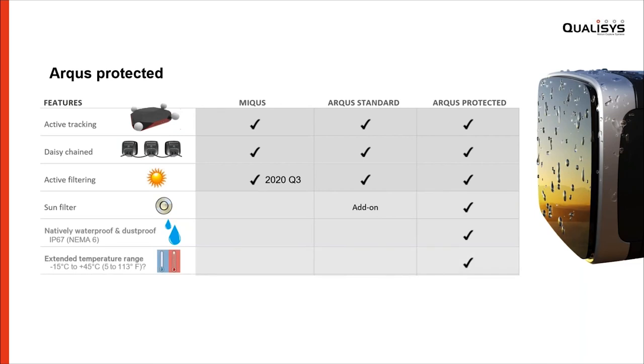One new thing that I think is appreciated by many is that we've extended the temperature range supported by the protected version of the Arcus camera. Standard cameras range from zero to 35 degrees centigrade, while the protected version goes all the way down to minus 15 degrees and all the way up to plus 45 degrees centigrade — corresponding to between 5 and 130 degrees Fahrenheit. This obviously extends the number of environments where you can use motion capture. And there are also indoor scenarios where 35 degrees just doesn't cut it — an extra 10 degrees on the high side really helps.